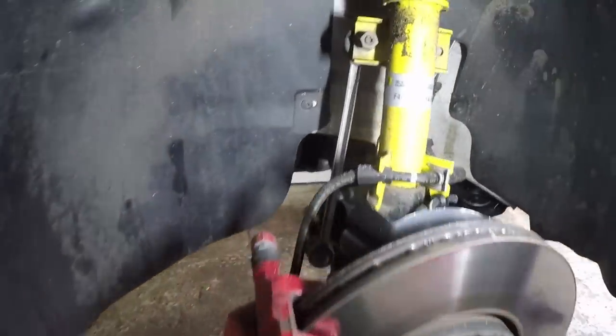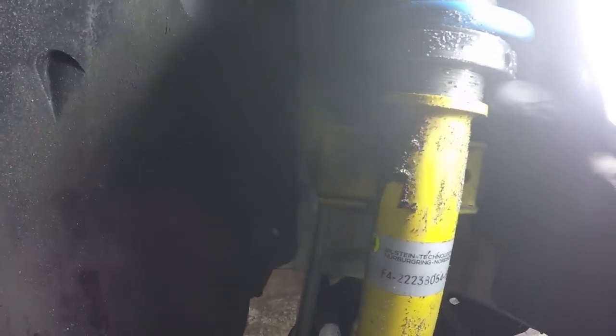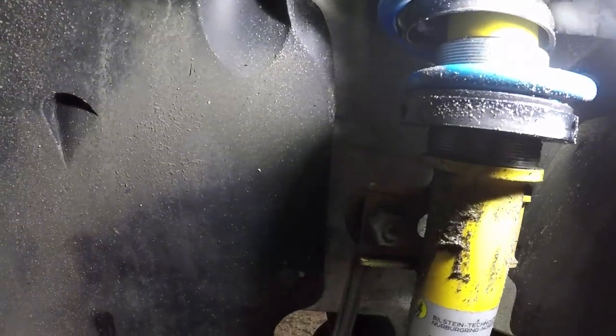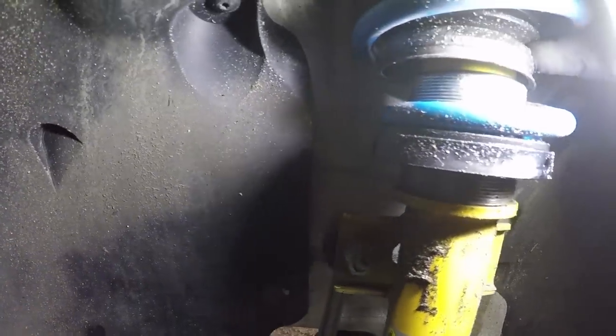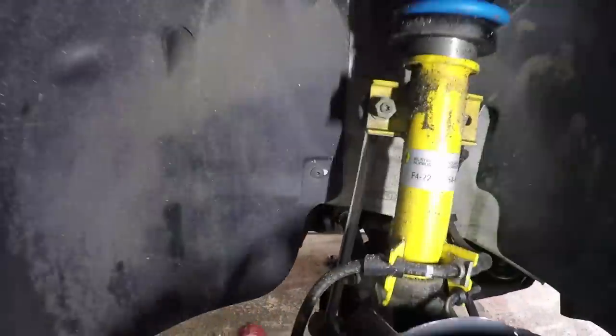At the front, again it looks pretty normal, but we've got adjustable spring height. We're about a finger's width up from the bottom — again about 12mm I'd guess. But underneath the dust cap there's a whole load more there — at least 30mm — so you could get it as high as you need to.